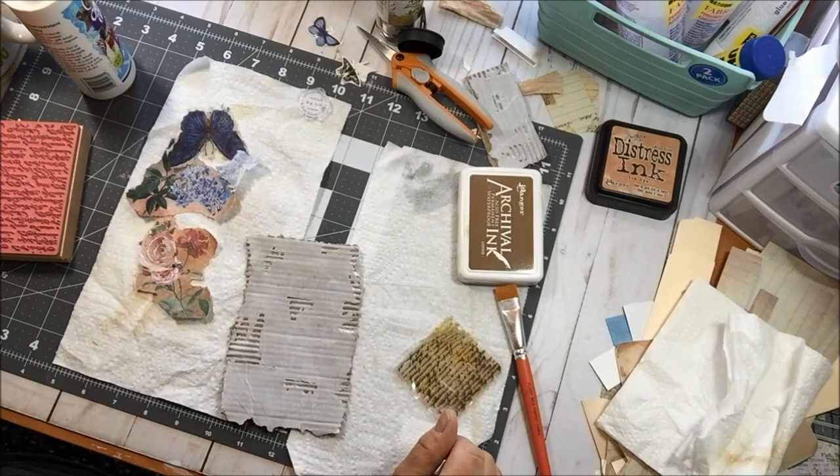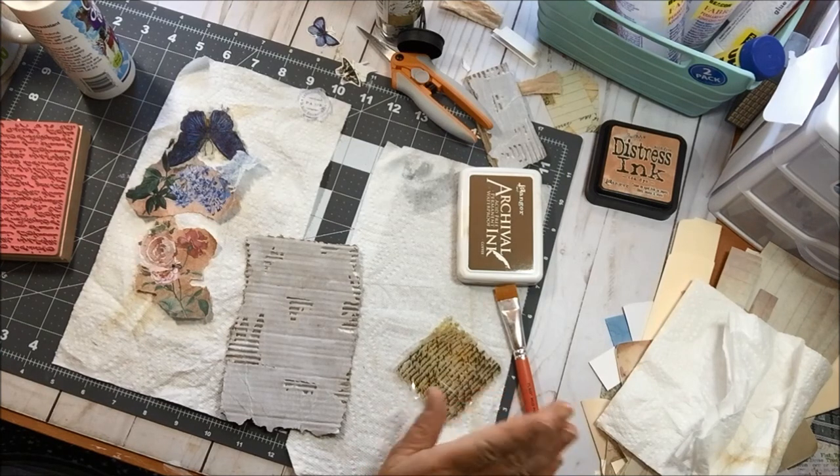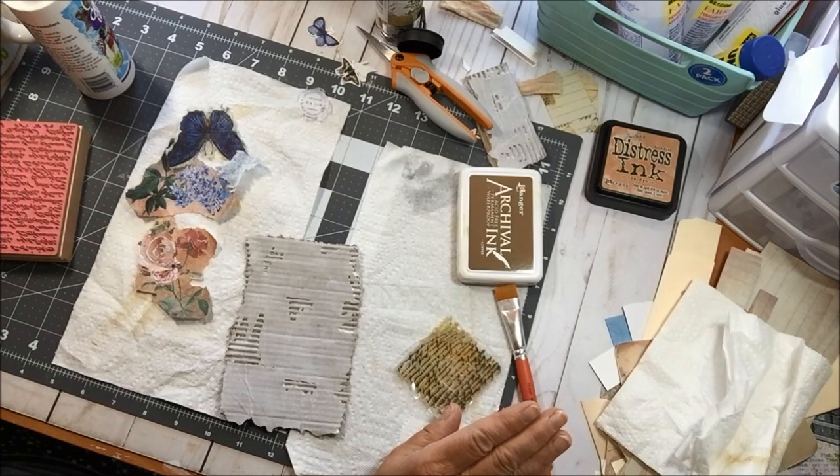Hey everybody, it's Martha, welcome back to my shabby craft studio. I've been away for a while and we'll talk about that. I'm a little stressed today, so I thought maybe if I work on my stuff and have you all around to keep me company, maybe I won't stress quite as much. I apologize for any background noise.